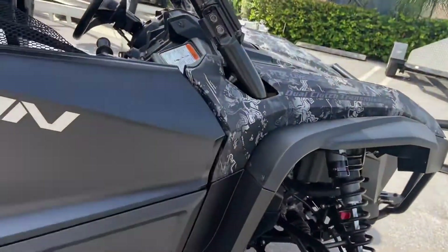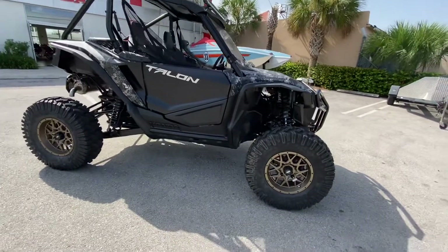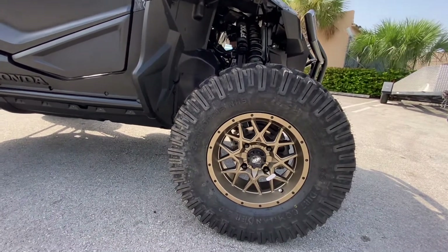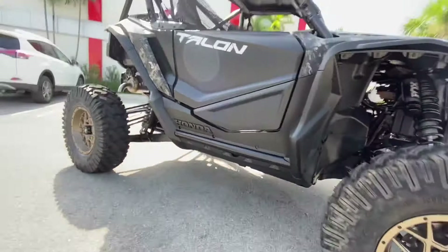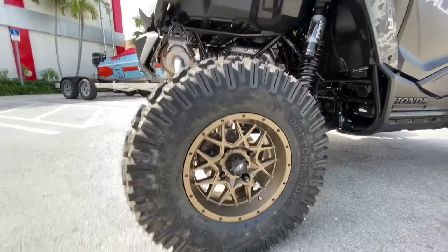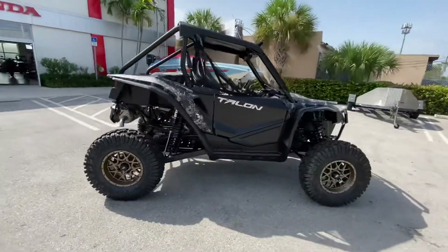Let's take a closer look at the outside. We did add rims and tires to this vehicle — 32-inch tires and 15-inch rims. It's a beautiful color setup with the Urban Camo and the bronze. It's going to be a lot of fun.